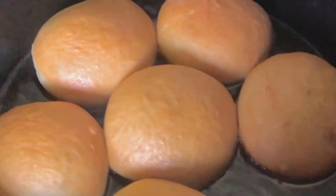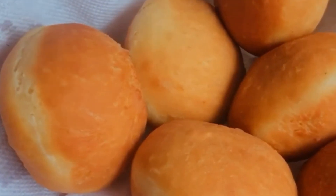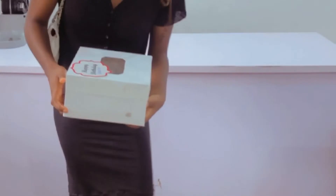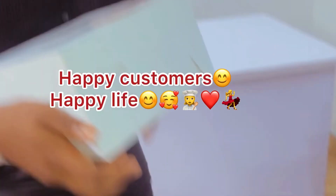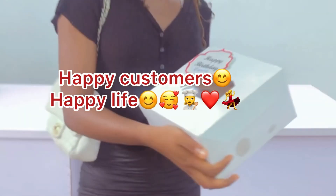Then I fry my doughnuts on low heat, flipping both sides to get an even golden look. And our doughnut is ready! Do well to like my videos and subscribe to my channel because I will be coming your way with more interesting recipes. See you in my next episode, bye for now.